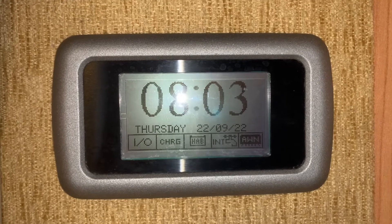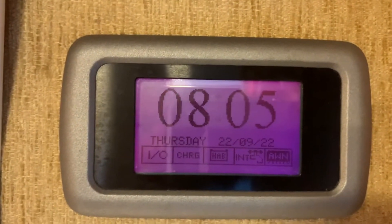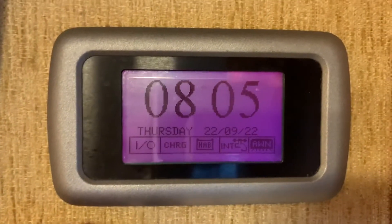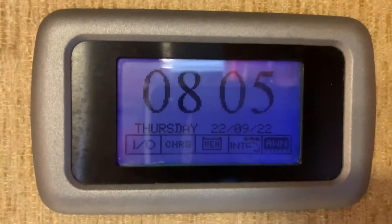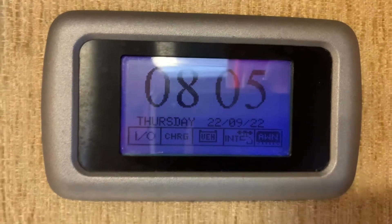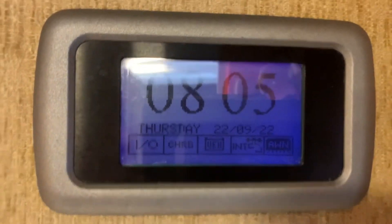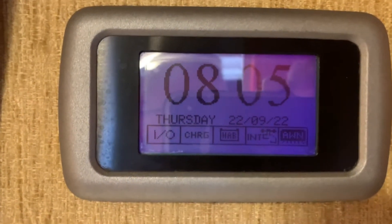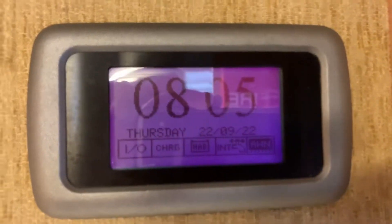If I press either the charge label or the picture of the battery, it's going to change the currently selected battery. At the moment we're on the habitation battery — that's the leisure battery. If I press the battery icon, that switches to vehicle, and the motorhome is now connected to the vehicle battery so the onboard charger can charge that instead. The backlight color changes to blue. Pressing charge again switches it back to habitation and the backlight becomes a slightly more purple color.